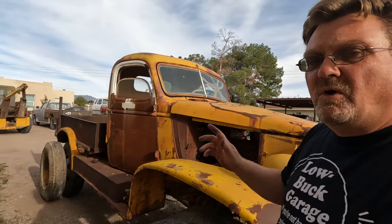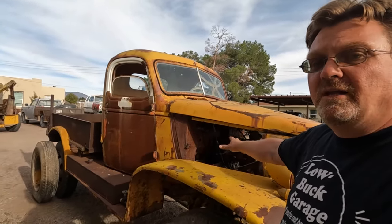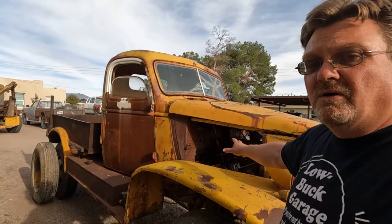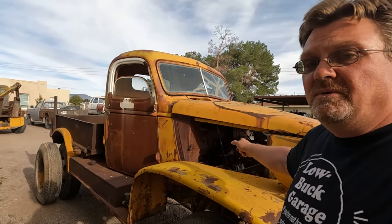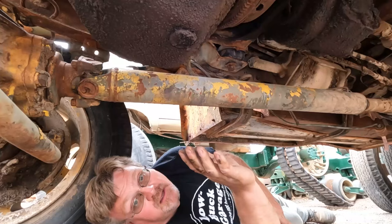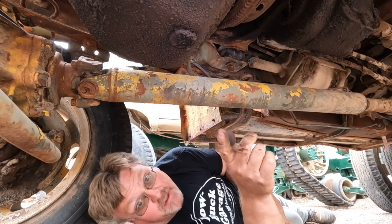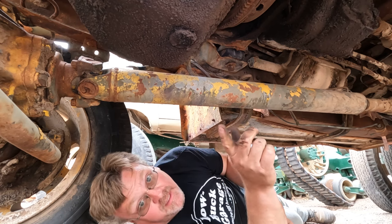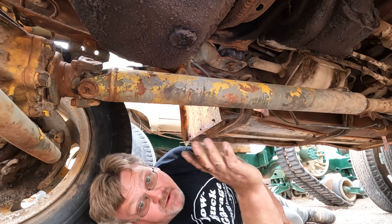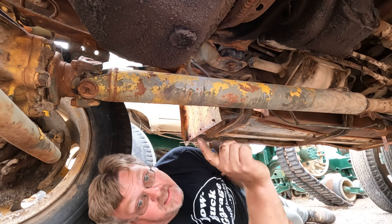Now that I've looked at the motor a little more and know it's a '55, that means it has full pressure lubrication — it's a more modern style motor. So that motor is going to be better, and I'm a little more encouraged to actually get it running. Now it's time for one of my favorite games: What's In My Oil Pan? Is it oil? Is it water? Is it a solid? Or is it something else? If you want to take a guess, go ahead and leave a comment.